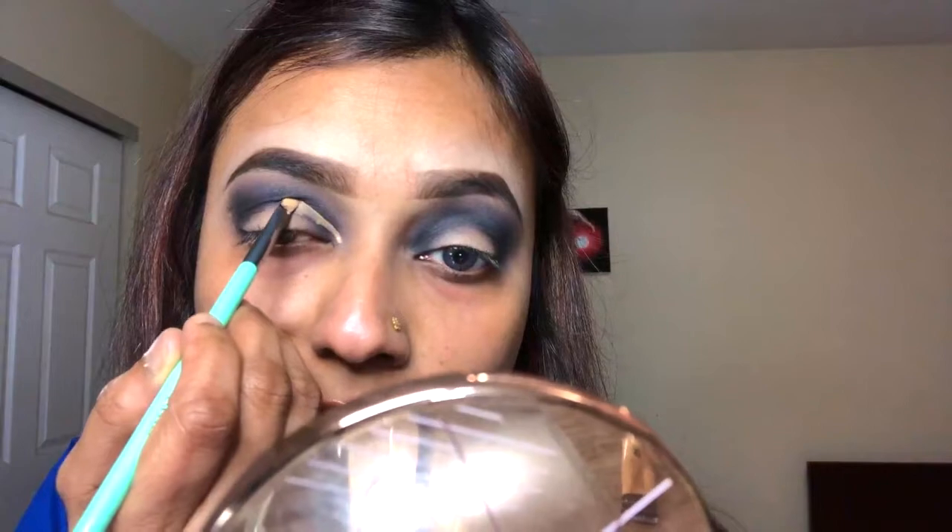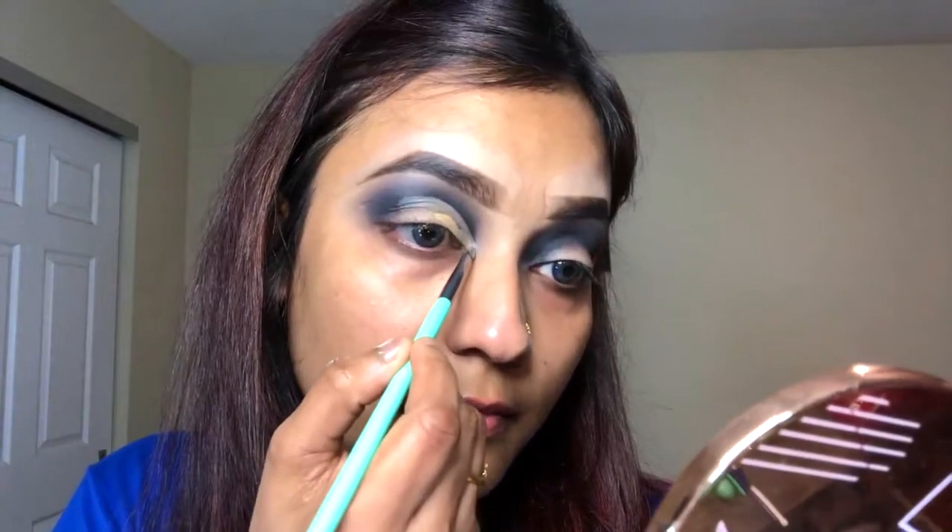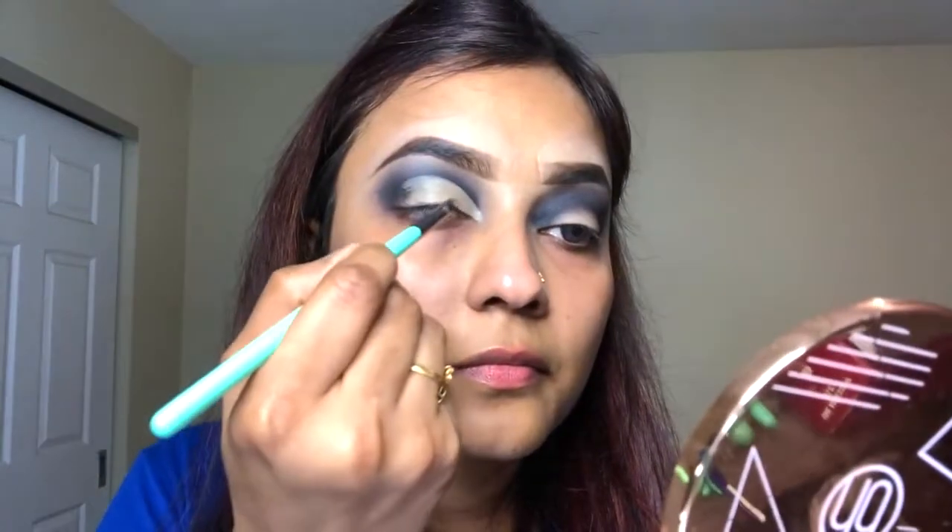Now I'm going to cut my crease with an Illegal Pro pencil and set it with some loose powder. For my eyelid, I'm going to be using this silver shimmery shade called Custom Rims, and this is going to be the base.